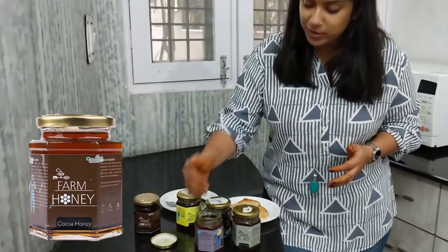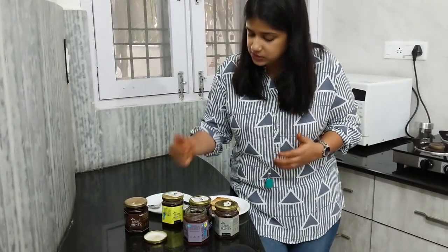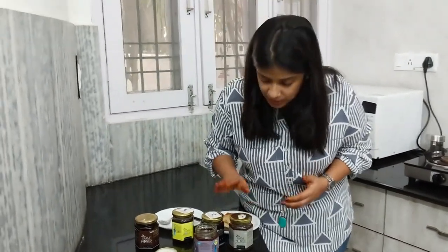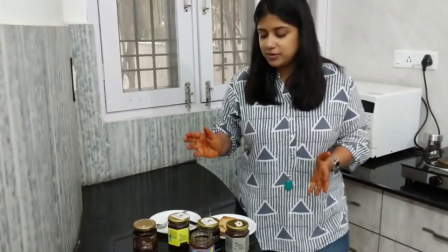If I have to rank them: first would be garlic — definitely the best variant. Second would be lemon, which one can easily use as a substitute. Third would be wild honey for the pure rawness it has. Ginger would be fourth, and last would be cocoa chocolate — I am a little disappointed in the chocolate variant.